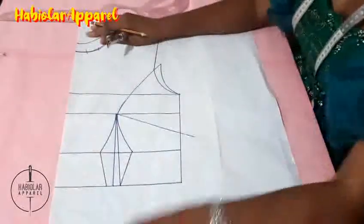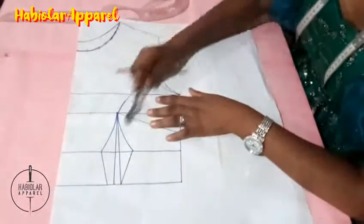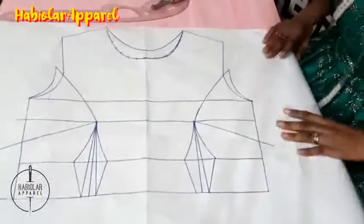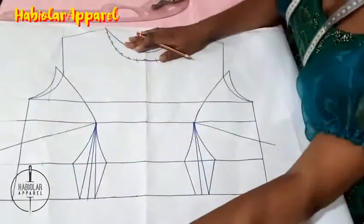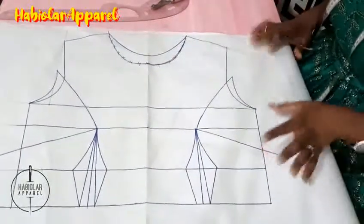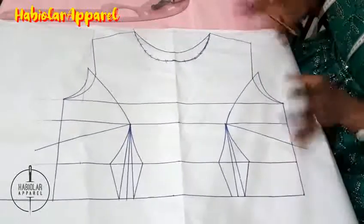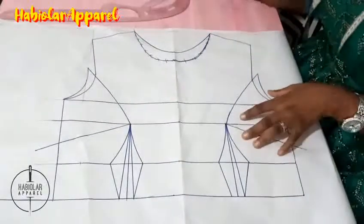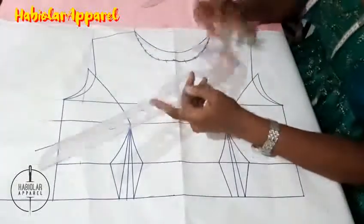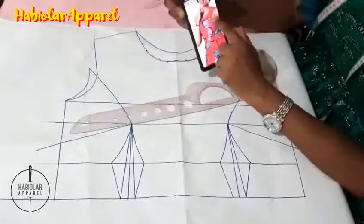Once you have your basic bodice unfolded like this, you need your tracing wheel to trace it out so that you can have it on the other side. Open it up. And there's something nice to note: once you can draft a basic bodice perfectly, you can do anything — the basic bodice makes it very easy for you to manipulate and alter it to any style line of your choice.